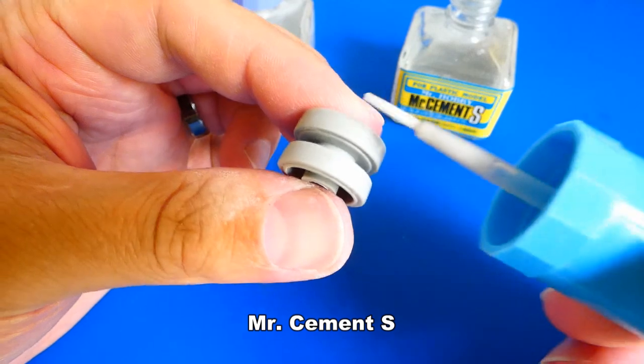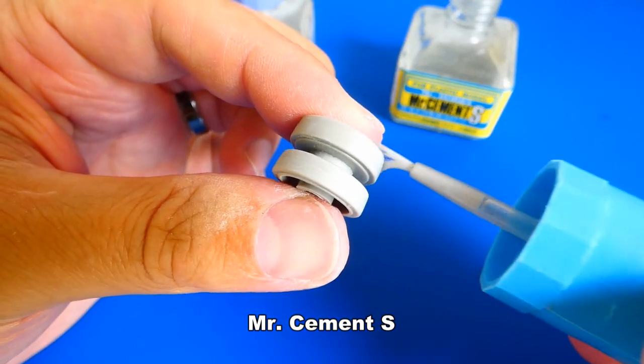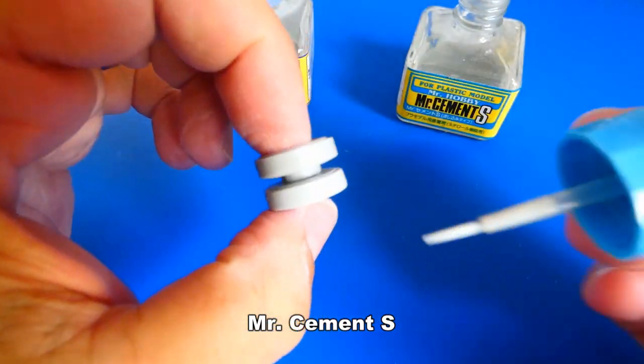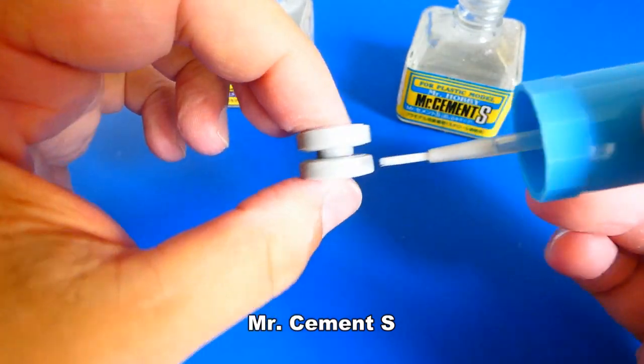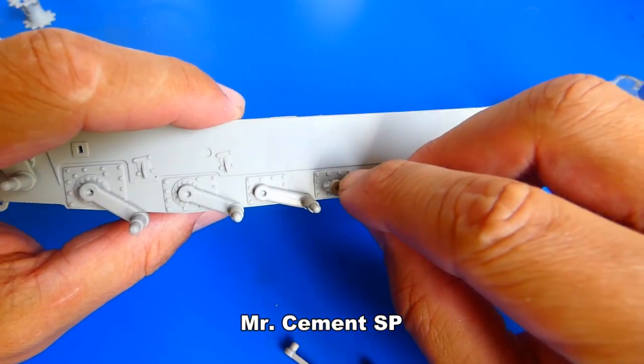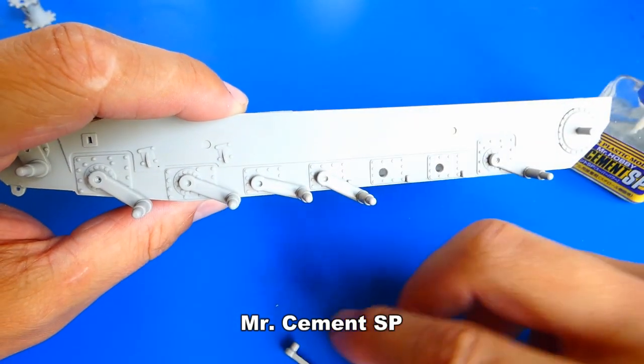I sanded down the ugly seam lines and then etched the surface with Mr. Cement glue. The glue etched the sanded area and leaves a much smoother look. Next are the torsion bars, and again lots of cleaning and sanding.